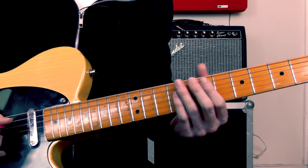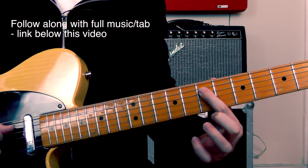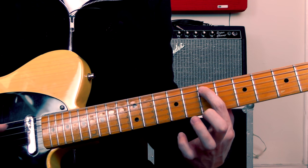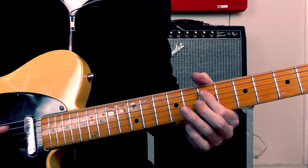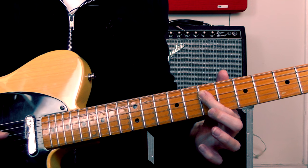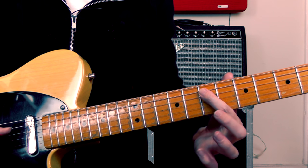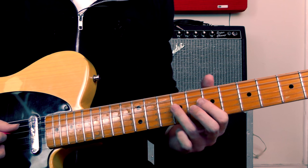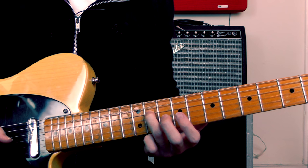The first bit of the lick goes like this. We're starting with this A note at the 7th fret on the 4th string. Then I'm going to play the 7th fret on the 5th string, back to the 7th fret on the 4th string. I'm playing all of that with my index finger, just rolling it over between those notes to keep the separation between them — you don't want the notes ringing together. Then I'm going to slide from the 9th fret to the 11th fret on the 4th string.